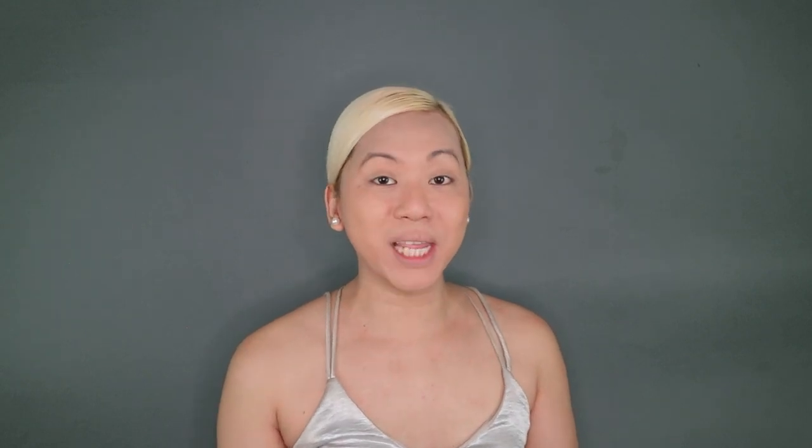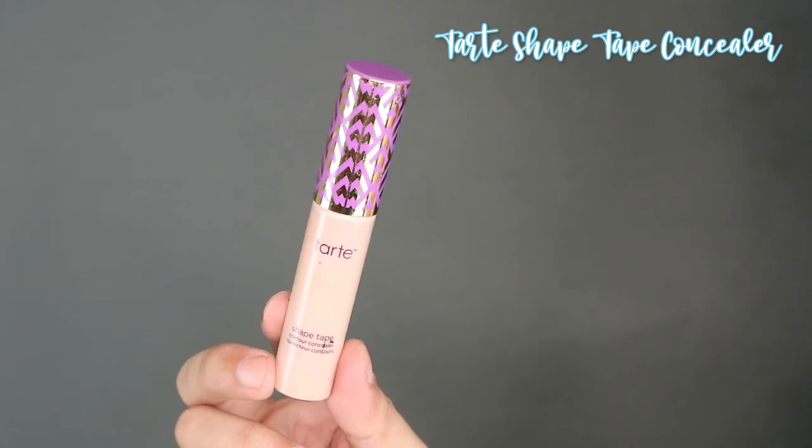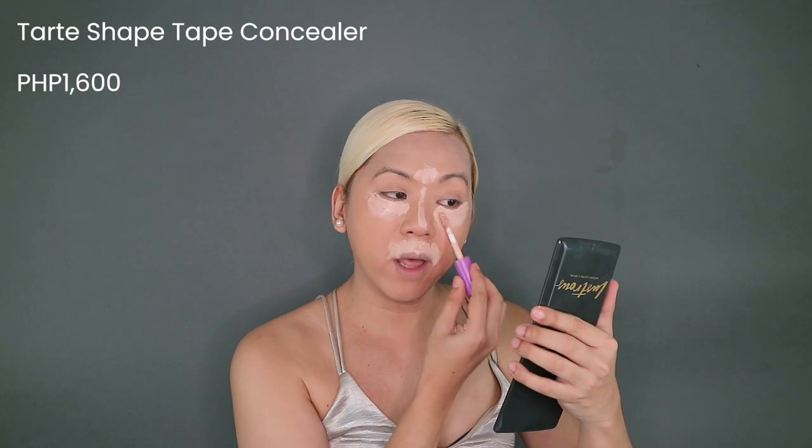Next we have concealer and I will be using the Tarte Shape Tape Concealer, which I've been using since my Ulta Haul makeup video — make sure you check it out, I'll be linking it in the description box below. I love the Tarte Shape Tape because it really is long-lasting. We're going to put it on our under eye area, down the bridge of the nose, and the upper lip area. I bought this from the Ulta store in Anaheim, California and it retails around $30 or 1,600 pesos — it's worth every amount because it will really make your makeup last.